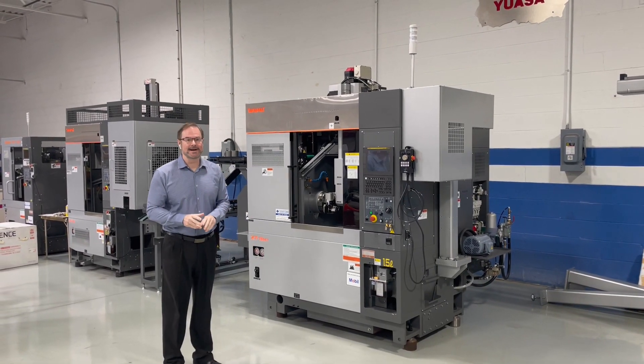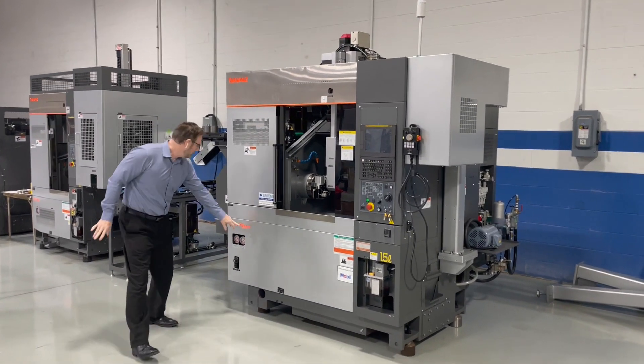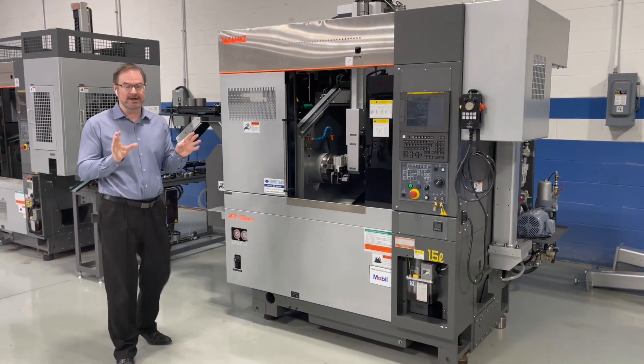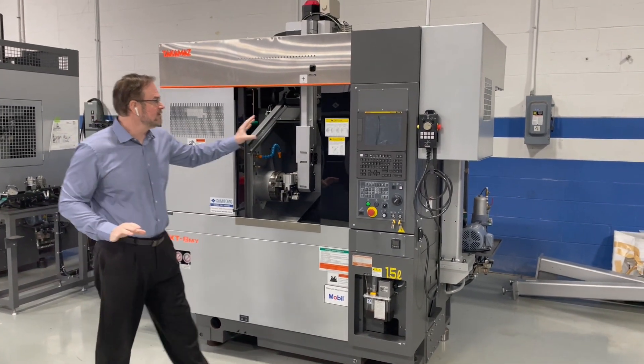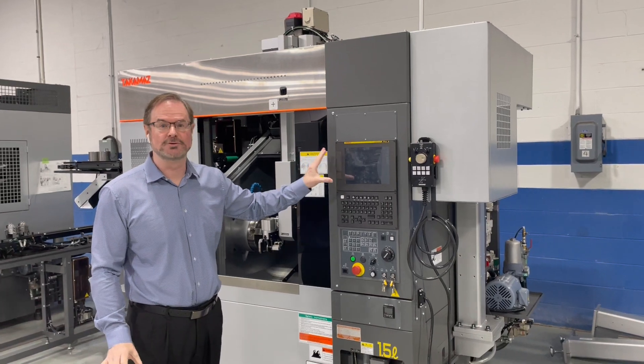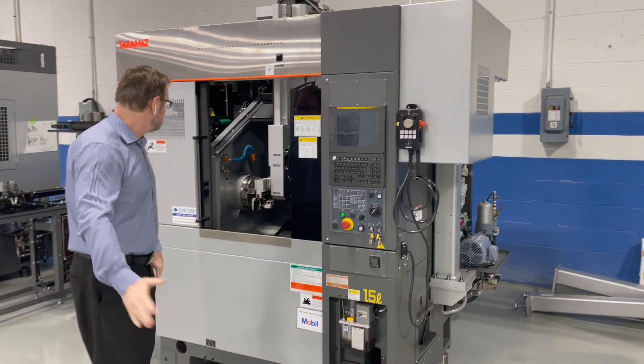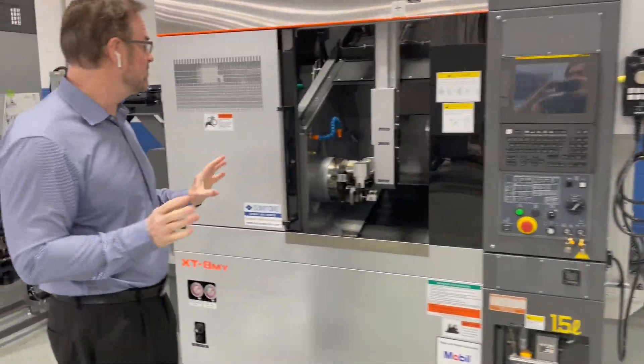Good morning. I want to talk to you right now about our brand new XT8NY Takamatsu machine. It uses the new Fanuc Zeroi TF Plus with the new high-speed Fanuc integrated loader into the control, which we're really excited about. So come with me — I want to show you how the machine is configured.